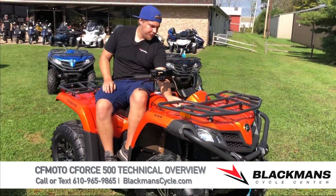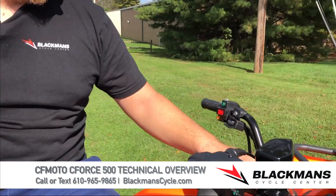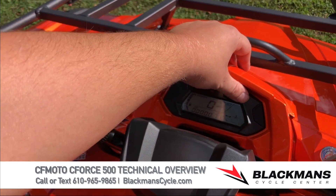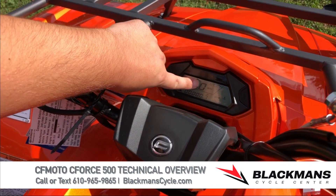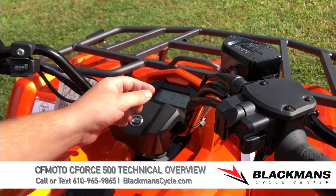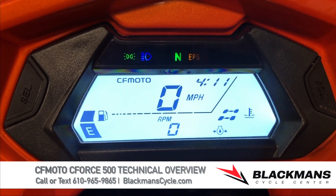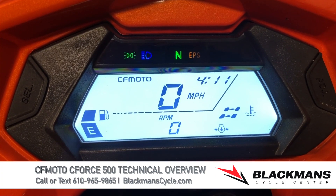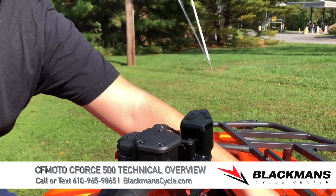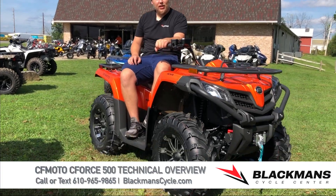For the gauge functions, power the machine on and you'll see the fuel gauge on the left, temperature gauge on the right, and the bottom displays the odometer, speedometer, and clock, along with the four-wheel drive indicator. When you engage four-wheel drive you'll hear it engage and see four wheels lit up on the screen. Lock the front differential and you'll get an X, letting you know power steering is not active and the differential is locked. That about covers it — these machines are fairly simple to operate. If you have any other questions, give us a call at 610-965-9865.